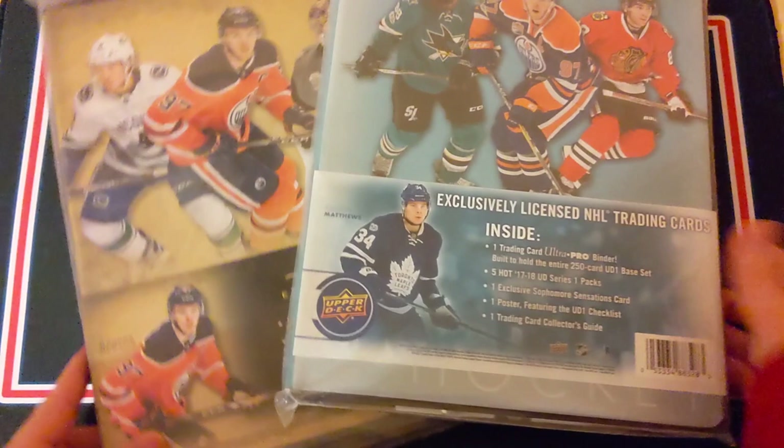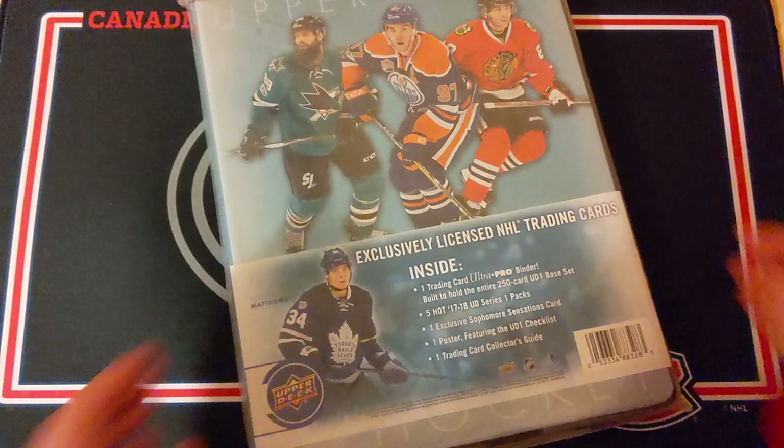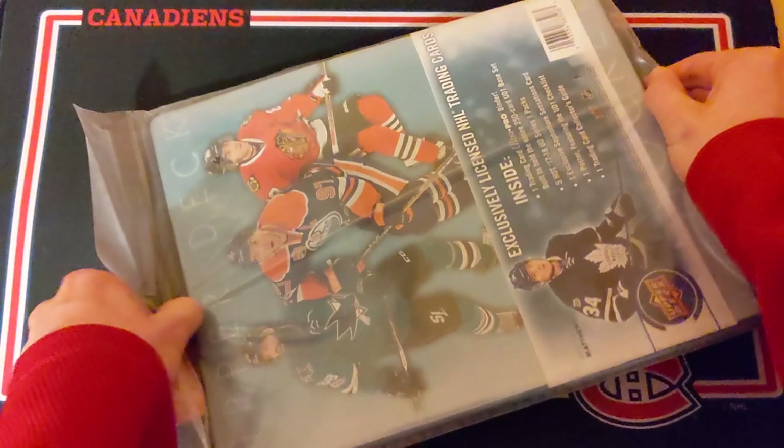I really wanted these binders and I need to use them now, so I'm just going to open these up. I've got a starter binder of 1718 Series 1 as well as 1819 Series 1, and these come with five packs each. Hopefully we can get a cool hit — then again it'll probably look super bad on camera, but whatever. This is kind of a disaster of a video. I will add timestamps for each video down below.